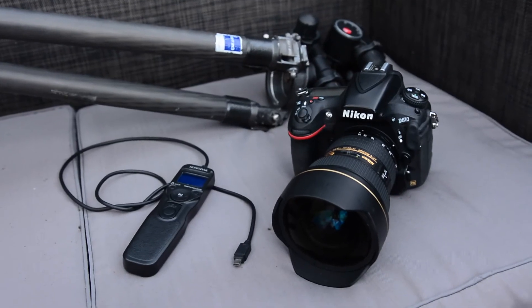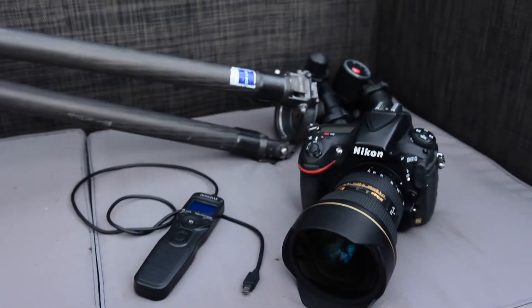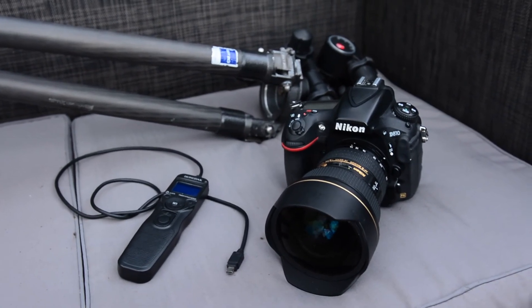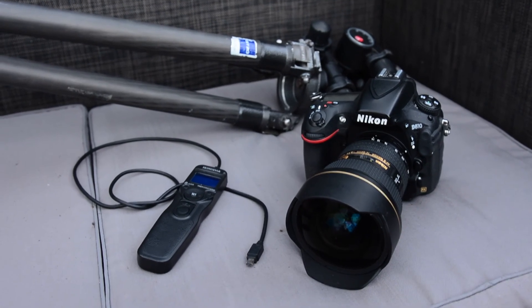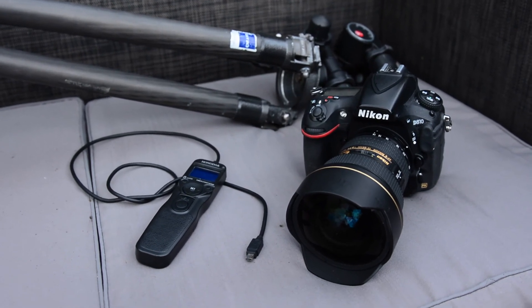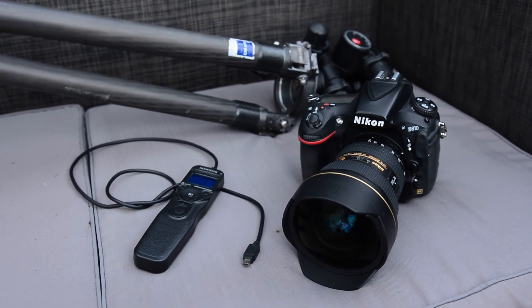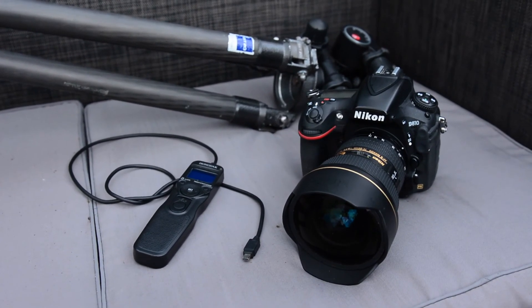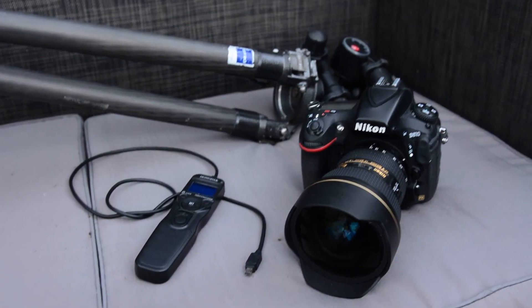Now that you've seen my gear, the next video will be the last of the introductory videos. I'm going to take you through the very basic settings you need to take good pictures of the night sky — whether it's star trails, constellations, or the Milky Way. After that I'm hoping to get out on the road and do a vlog, which should be quite fun. Look forward to that, and I'll see you next time — bye!